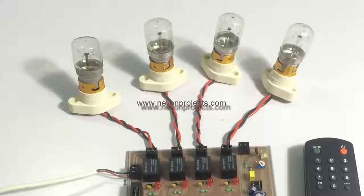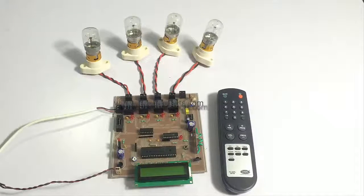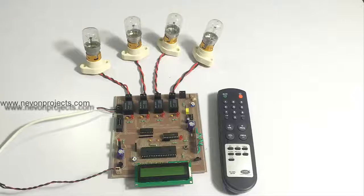Bulbs are used to demonstrate the loads being on and off. We have provided a 12-volt power supply to the system, and we also provide the appropriate power supply as per your country when you order.